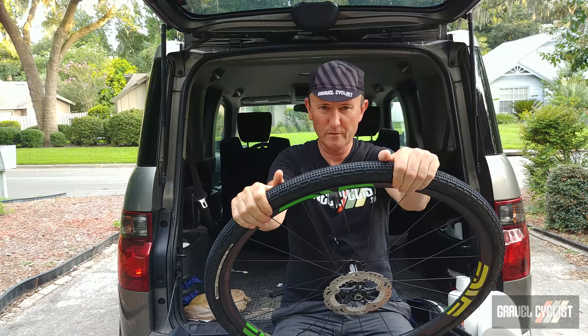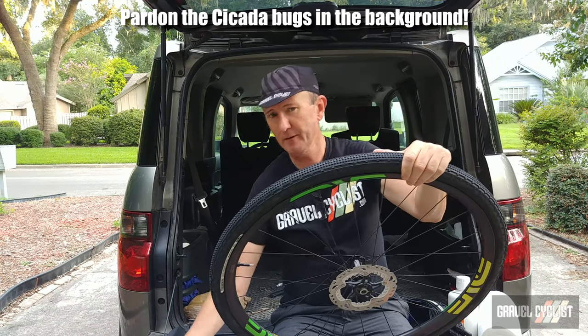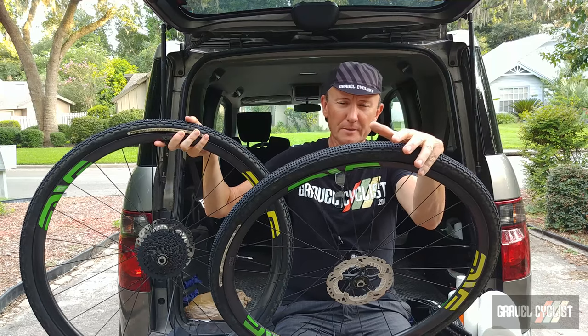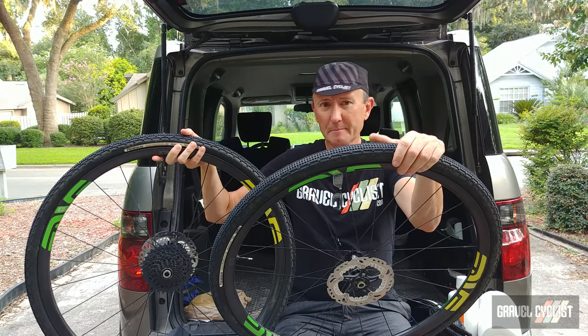G'day Trendsetters, John with Gravel Cyclist. In today's video I'm taking this pair of wheels that are currently fit with a pair of 700c by 35 millimeter tubeless tires and I'm going to replace them with a pair of 700c by 38 millimeter tires.